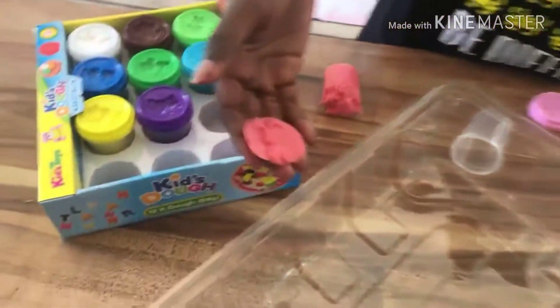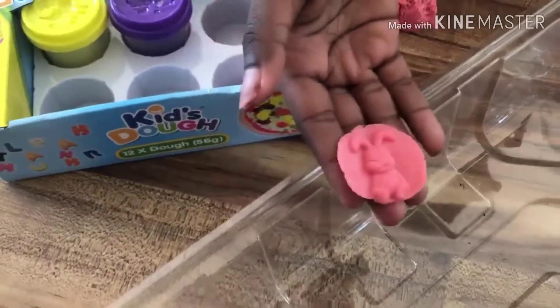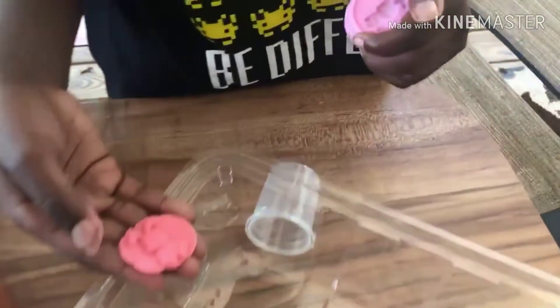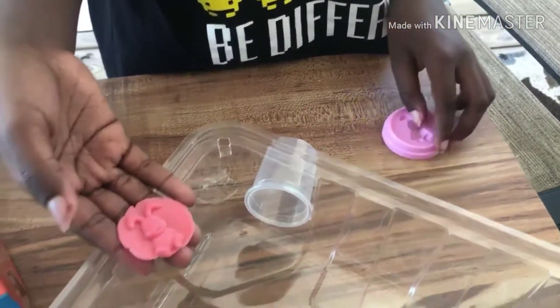Look guys, this is my favorite one so far and I really like it because it's not too bad — it came out perfectly, just like it's supposed to come out.